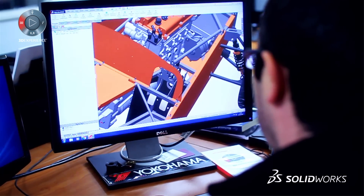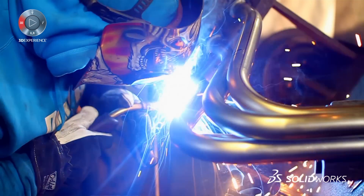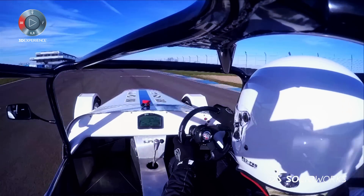We chose SolidWorks — the simplicity and it was more intuitive how to use it. Before, you'd make a part and try it on a car. Now we can get the fits and the edges and everything so everything lines up perfectly before we've even cut the metal.